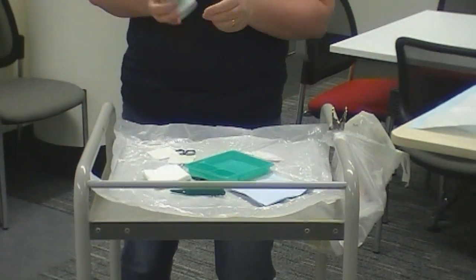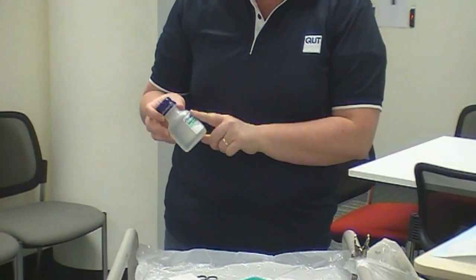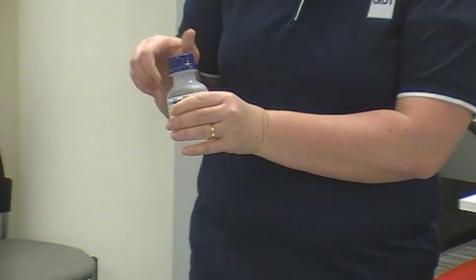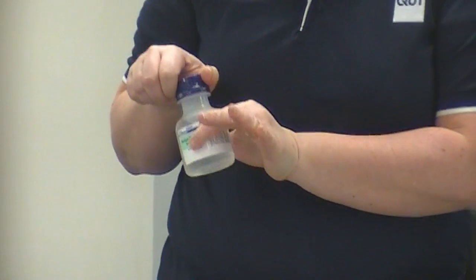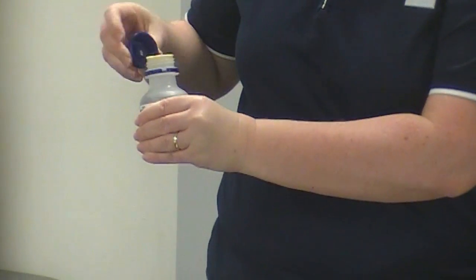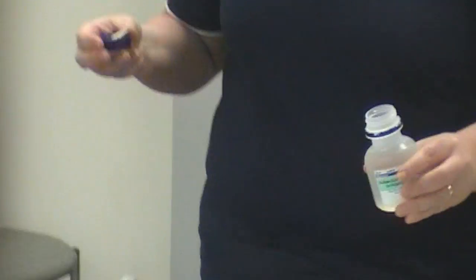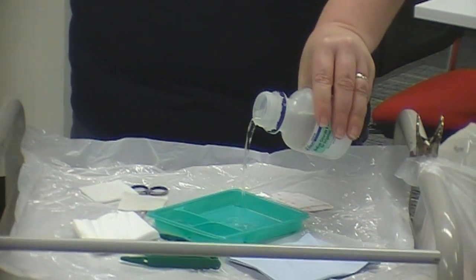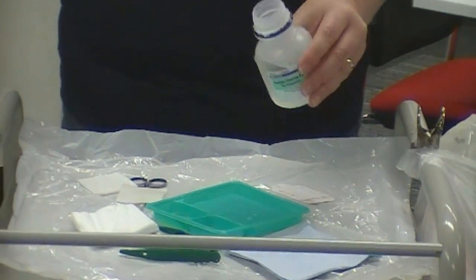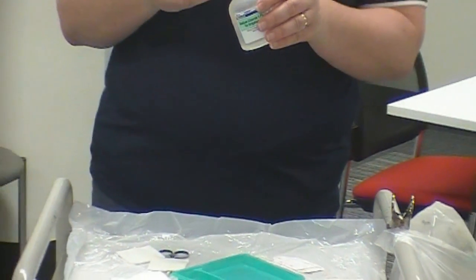The last thing I've got is my normal saline, so I need to check the expiry date, and if it's an opened bottle, when it was opened and the time, because if it's over 24 hours I need to get a new one. When I'm pouring, about 10 centimeters above my field, I always pour into my big one — it doesn't really matter — and pour in as much as you think you will need.